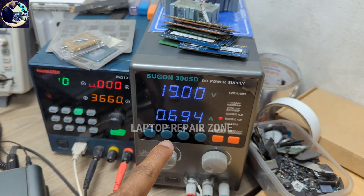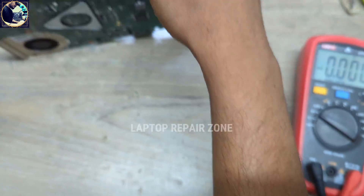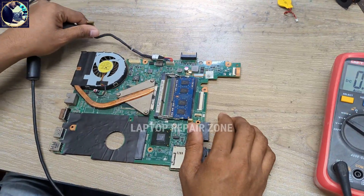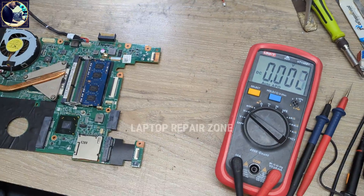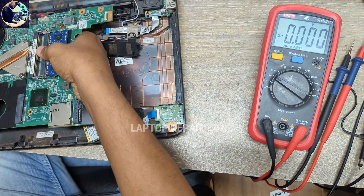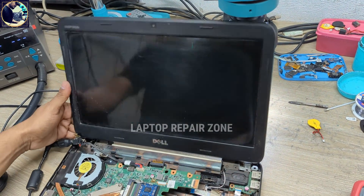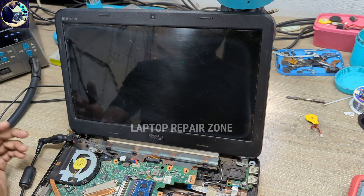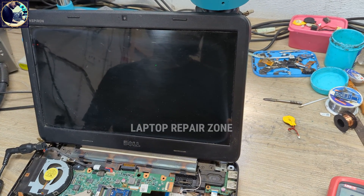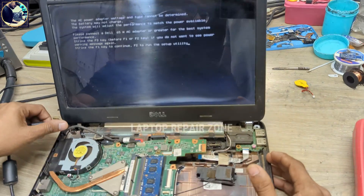As you can see, it's turning on! The power LED is glowing now — it's turning on. Now I will check the display, is it okay or not? We have the Dell logo — so it's done! The motherboard is successfully repaired.